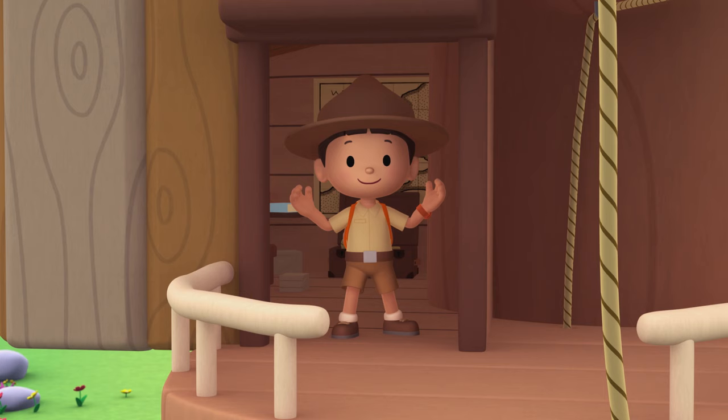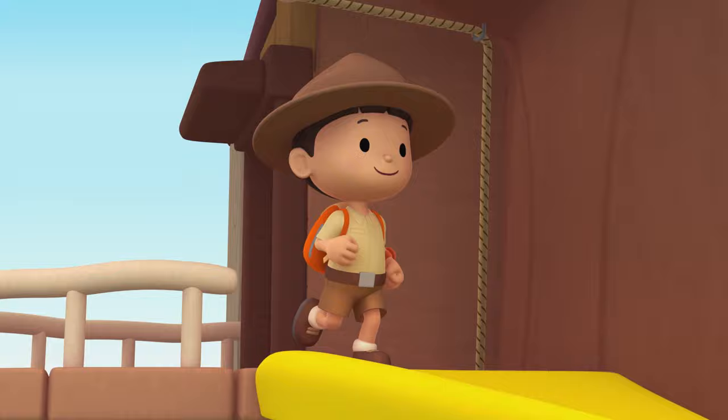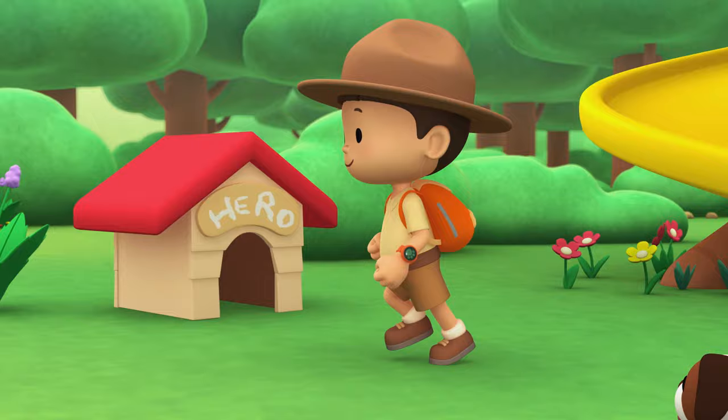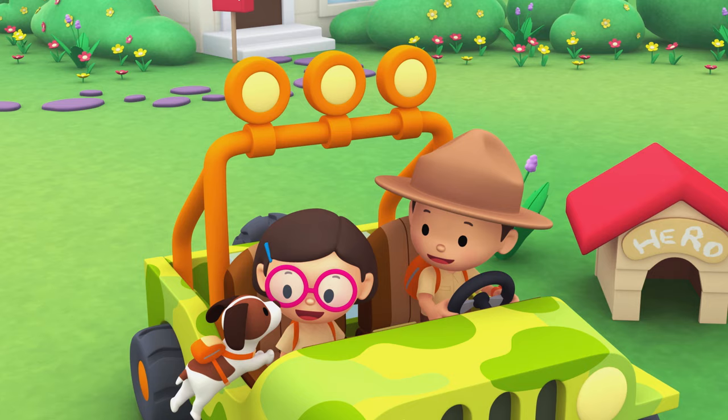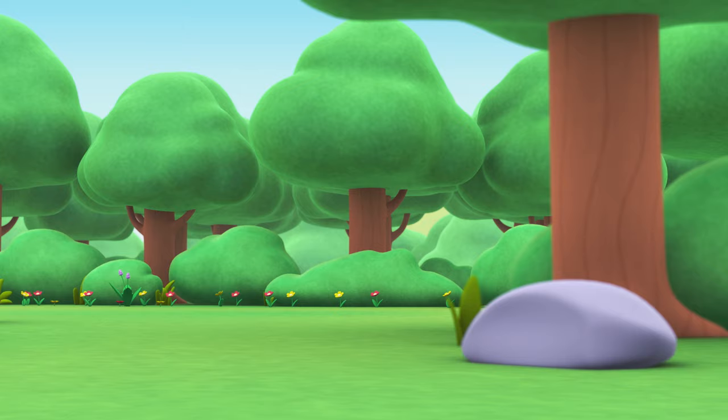Cheers! Come on, everybody, join me in this party. One, two, here we go — for lots of fun and lots to learn. Come on, everybody, join me in this party. One, two, it's your turn — for lots of fun and lots to learn. One, two, off we go — for lots of fun and lots to learn.